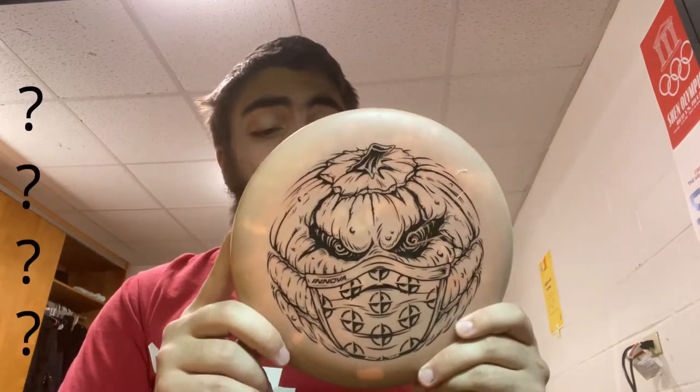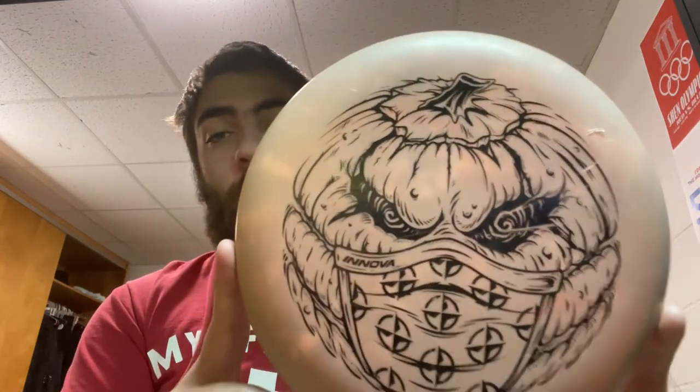My putter is the Aviar — I think that's how you say it — a 2, 3, 0, 1. It is incredibly light, which is the only thing I do not like about it. I was really glad I was able to obtain this other putter — I don't know all the stats on it because of the print on it, but it's an Innova disc and it's way heavier than the Aviar, so it flies much more how I'd expect. This is my main putter now; the Aviar I mostly use for practice or as a backup.